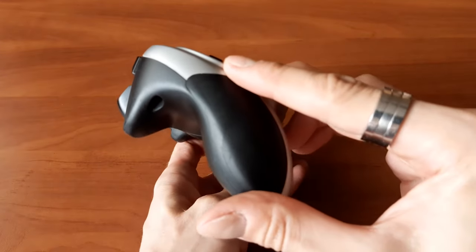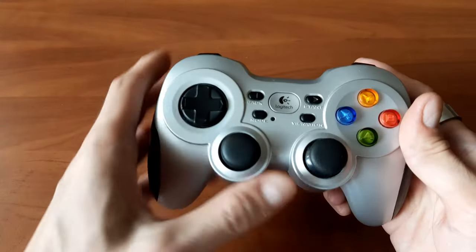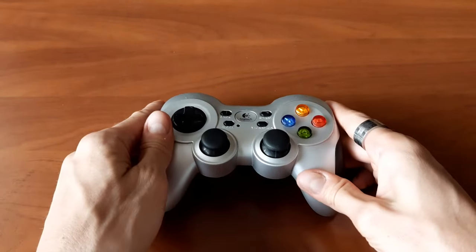This one is a little scuffed, but I've used it for hundreds, if not thousands of hours since I bought it in 2014 to replace my Xbox 360 controller.